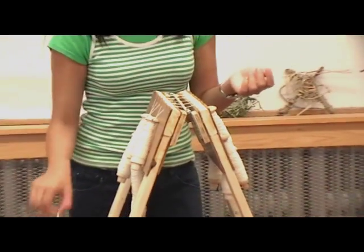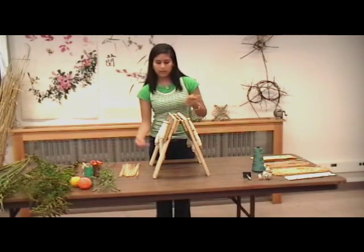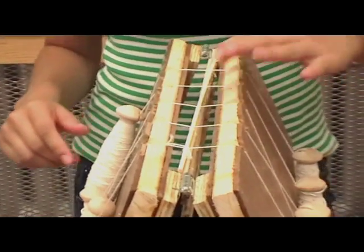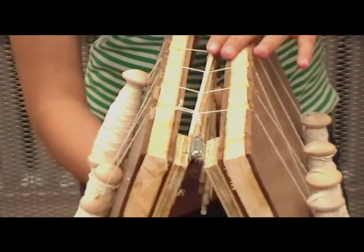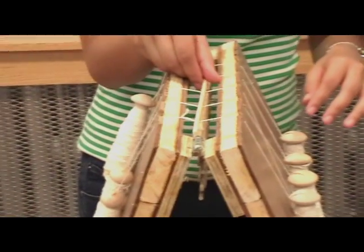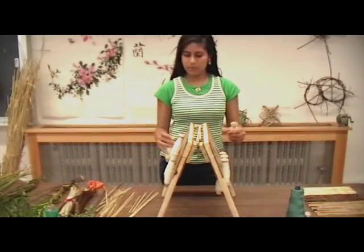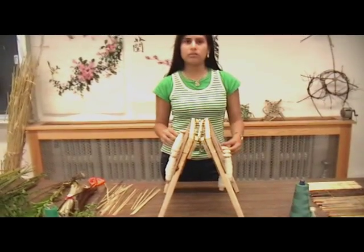You might start getting the idea that as you go on with your mat, the part that is done will start going under the loom, and you can keep working on the top. As you can see, the mat has been advanced, and you can see it advancing at the bottom of the loom. You can make it as long as you like, just keep putting whatever material you like on top and crossing the bobbins. Make sure to keep the string secure at the top of the bobbin so that there's a little bit of pressure and the mat is not too loose.